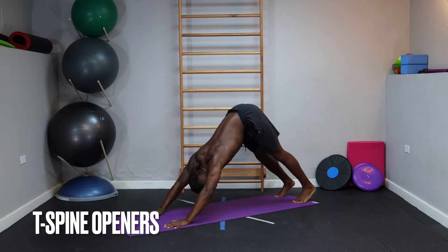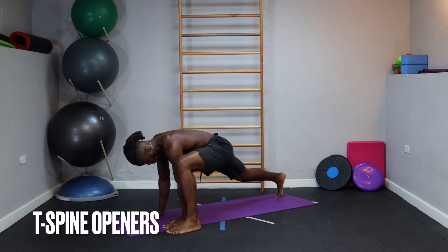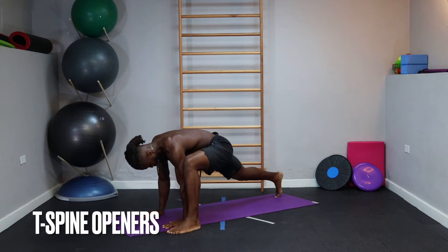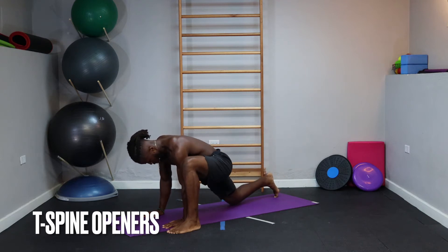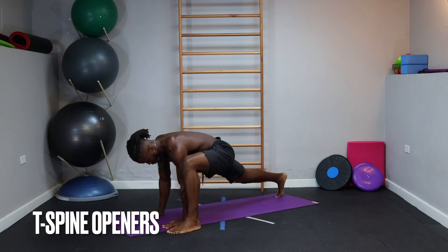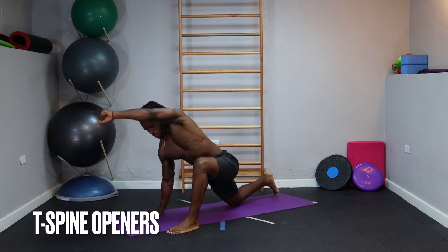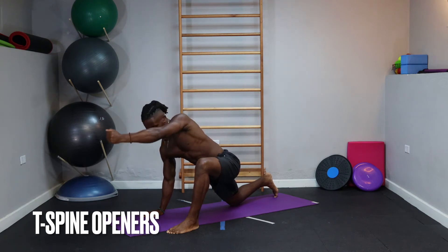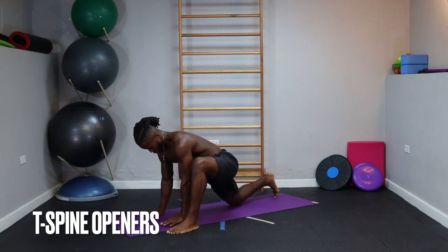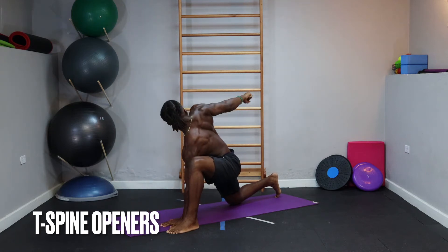From this position, take a big step forward with whichever leg you choose, standing in line with the hands. We're going to drop that back knee five times. On this last drop, the knee stays on the ground. We use the inside arm to open up that thoracic spine — both arms stay straight. We're looking for as large a circle as possible, before switching to the outside arm. Same intention: opening up that thoracic spine.